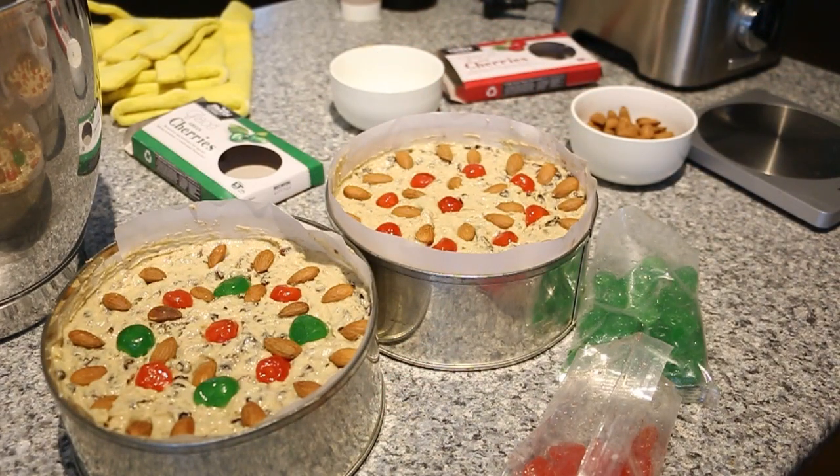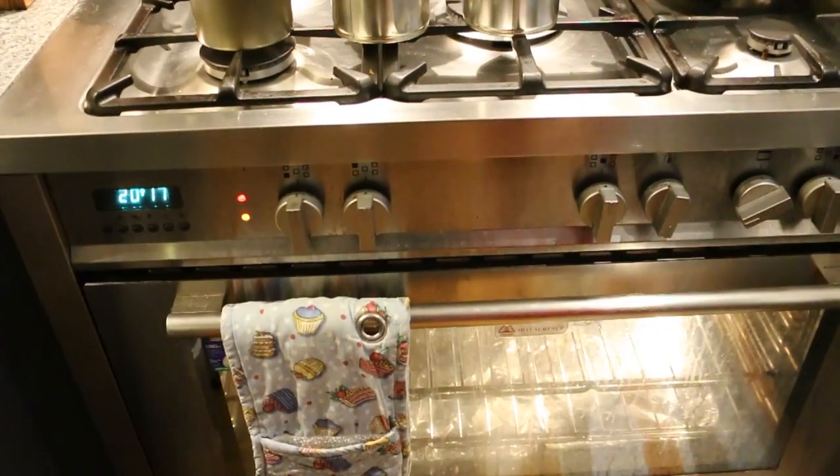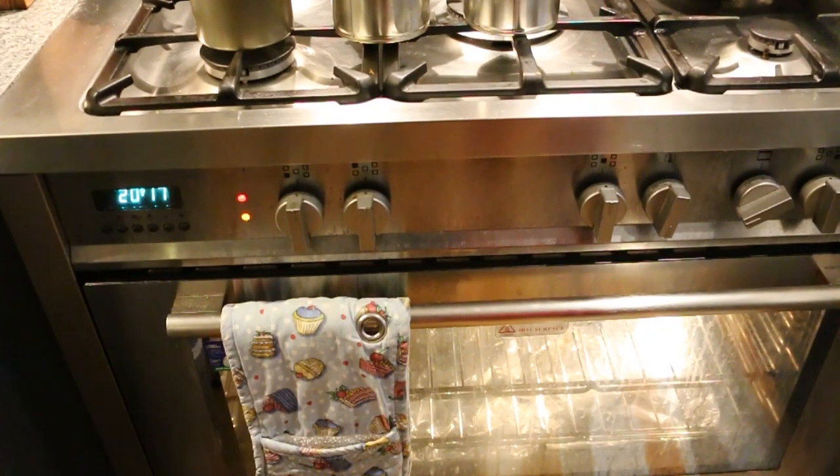The cake is all ready to be put in the oven. We're going to preheat the oven to 150 degrees fan bake and leave it for about an hour and a half at 150, then reduce the heat to 130 for another 45 minutes to an hour. Once it's baked we'll put the skewer inside — the cake should come out clean in the middle when it's fully baked.